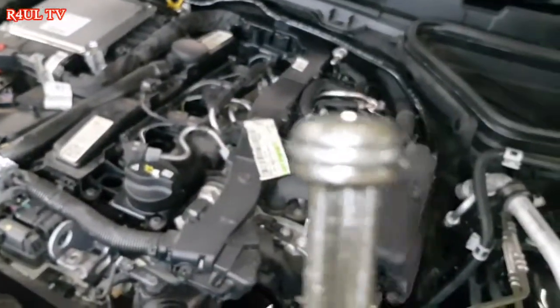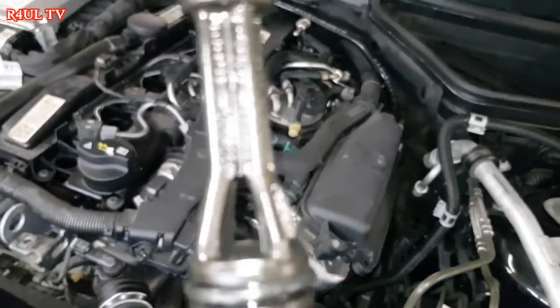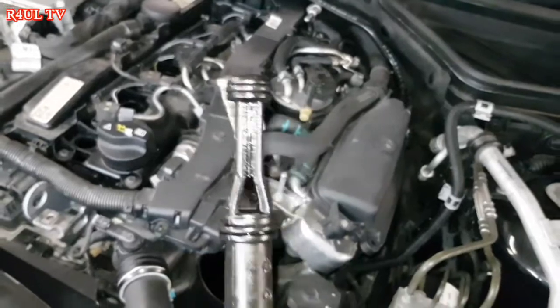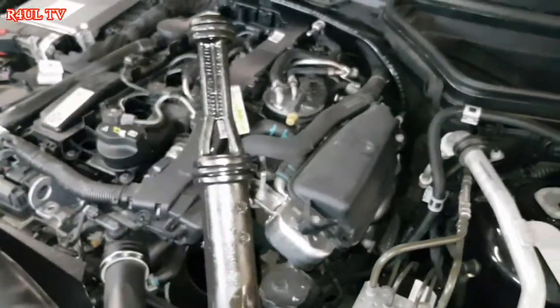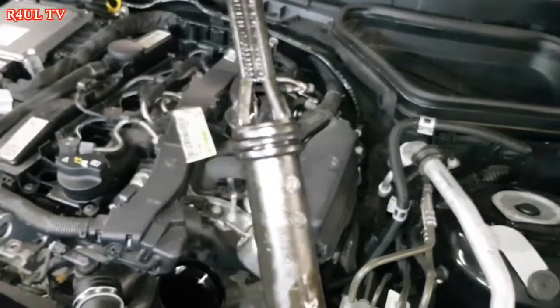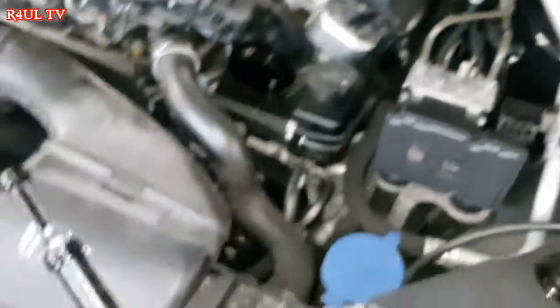Whatever seals you get, you replace them. I'd suggest: do not take the old seals off until you have the new filter. Last time I took the seals off, took them away, and the new filter didn't come with one — I had to buy them from the main dealer. Anyway, next thing, we're going to send it up and drain the oil.